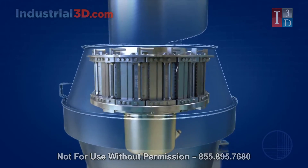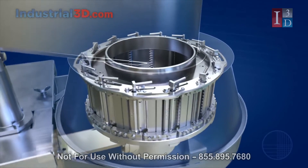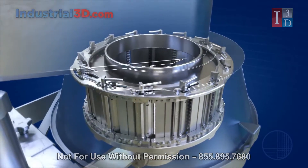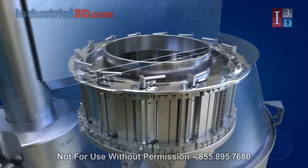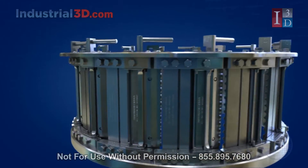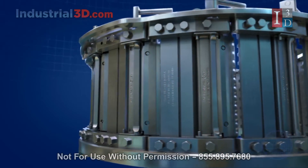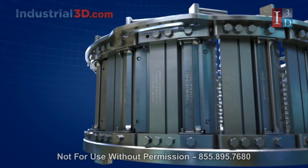Continuing with its history of development, Urschel introduces the SL14 microadjustable slicing head for the Model CC. Featuring quick clamping technology and microadjustability, the SL14 offers nearly double the capacity of an 8-shoe head while meeting exacting customer specifications and expediting knife changeovers.